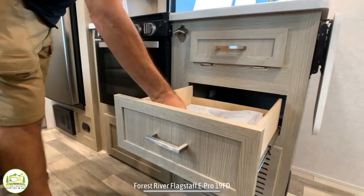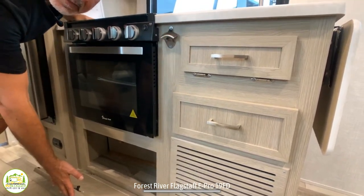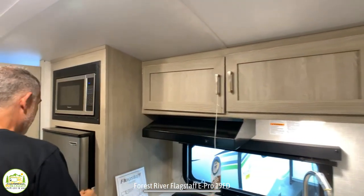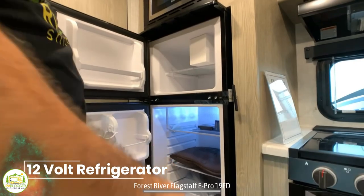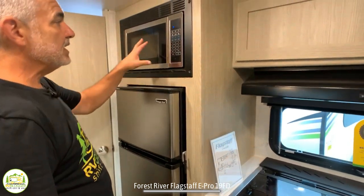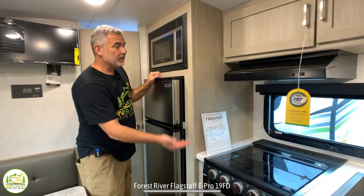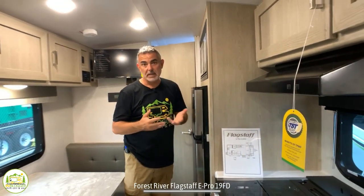You have drawers for all your kitchen utensils and a drawer down below the oven for pots and pans. Overhead, there's a nice big storage cabinet for food items. To the left, you've got a refrigerator — a little bit on the small side but really not bad for a camper this size. And then you have a microwave. It's very unusual in small campers to find a three-burner stove, a separate oven, and a microwave, but this has all three — a fantastic lineup of appliances.